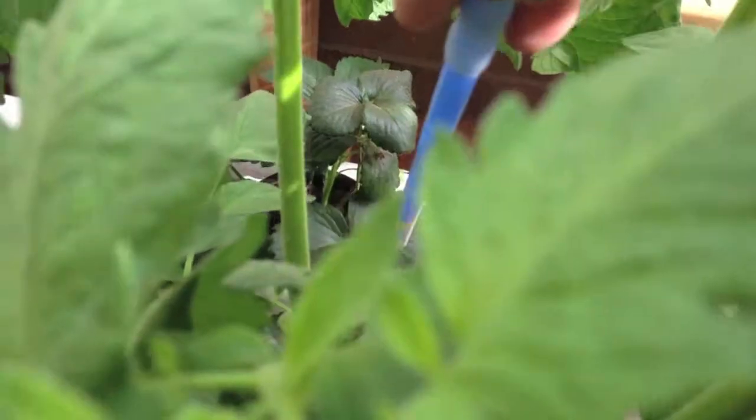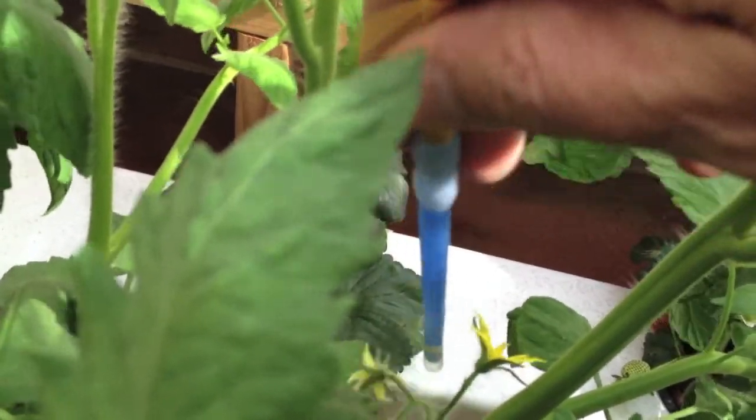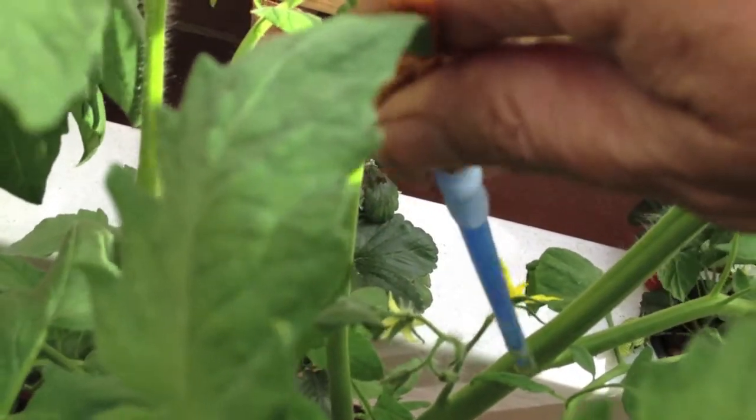You can also use — a lot of people recommend an electric toothbrush — go in there and vibrate right behind the flowers. I need to get one and try that out, but for now I'm just flicking the flower bases.